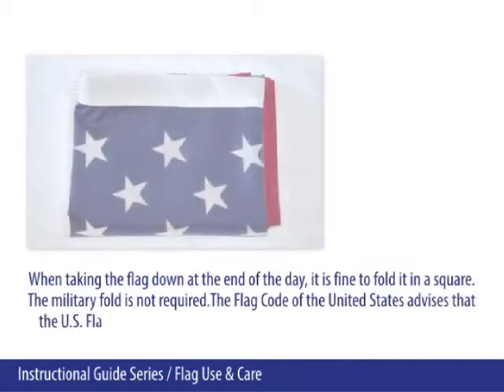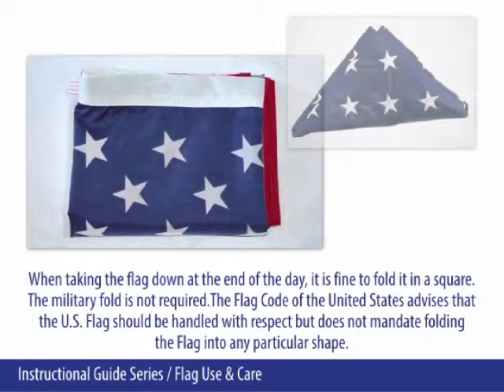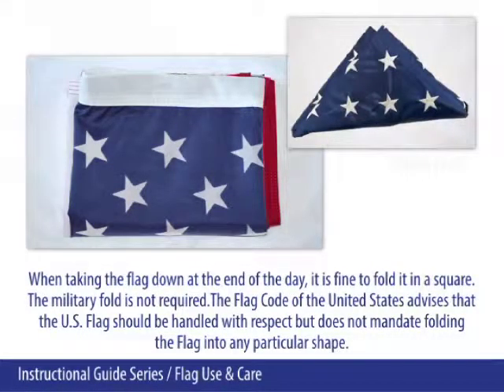When taking the flag down at the end of the day, it is fine to fold it in a square — the military fold is not required. The flag code of the United States advises that the U.S. flag should be handled with respect, but does not mandate folding the flag into any particular shape.